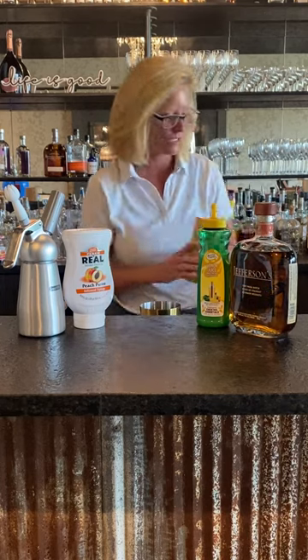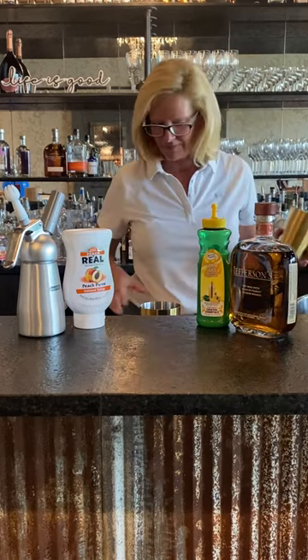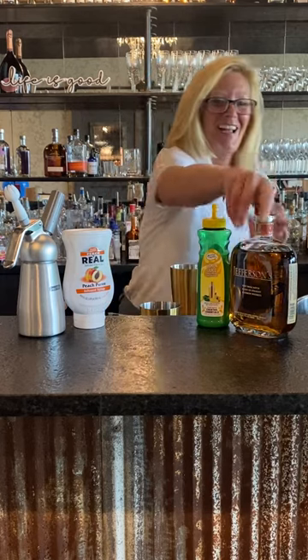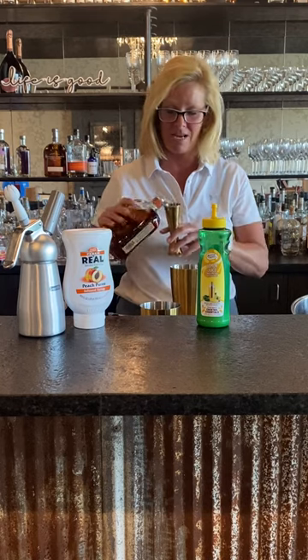I'm gonna take my cocktail shaker — technical difficulties, it happens — put a little bit of ice in there. I'm gonna use two ounces of Jefferson's, one of my favorite bourbons for mixing cocktails.